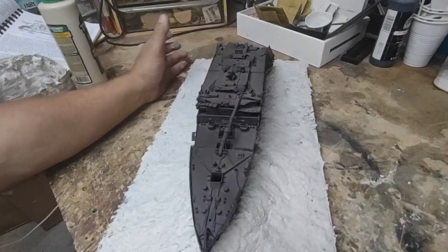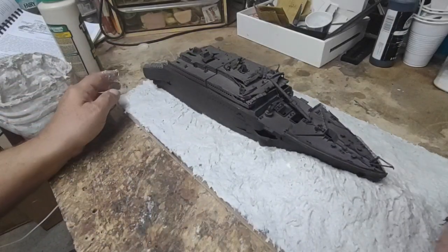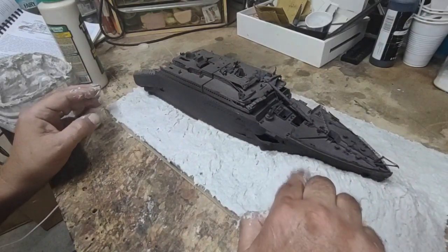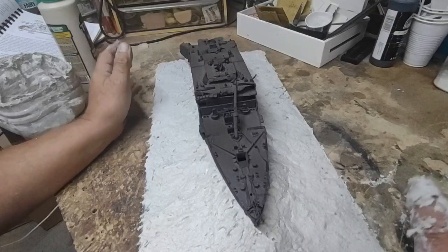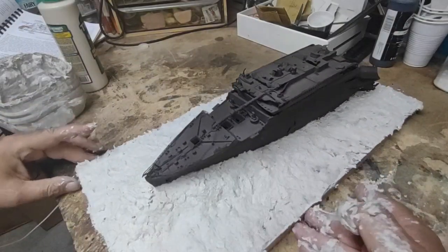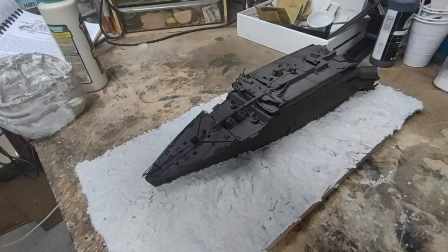Pretty much finished. I'll take that outside — I think it's going to be rain free — and give that a couple of days to dry. I'm going to put you on pause for a second and then bring the stern section over here. Be right back.